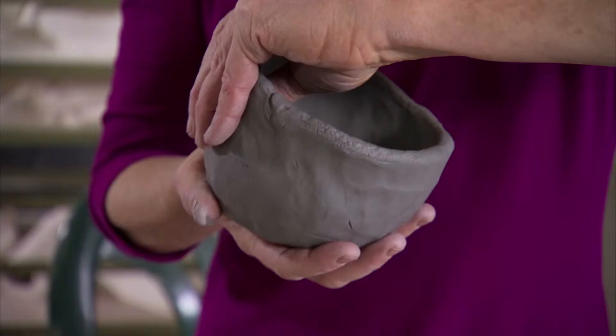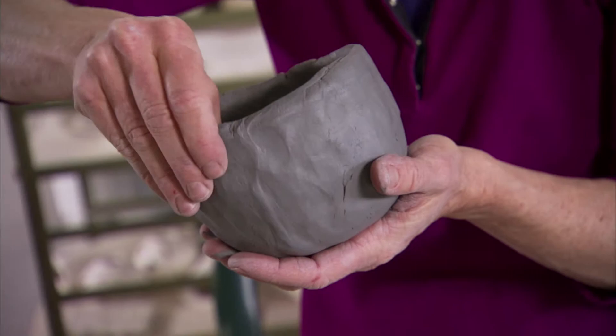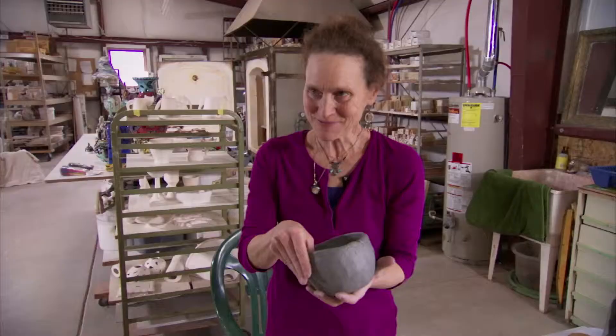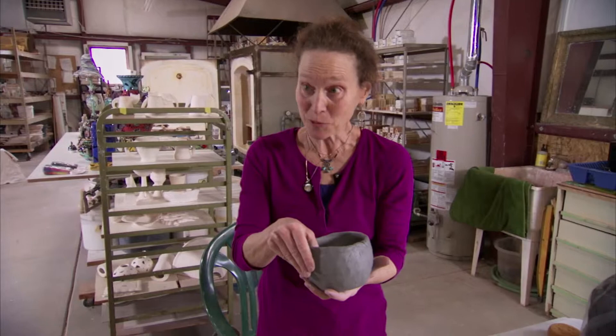It doesn't have to be perfect — that's not what you want at all. Don't worry about the cracks on the bottom, because they will be on the bottom.